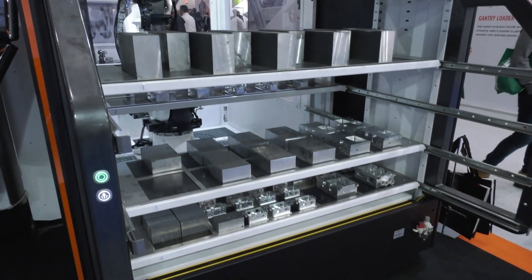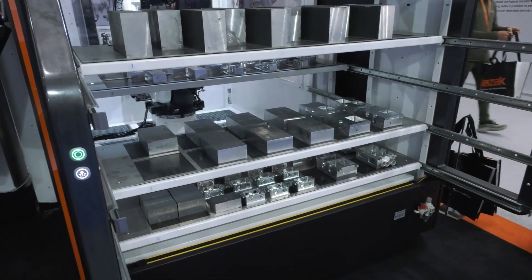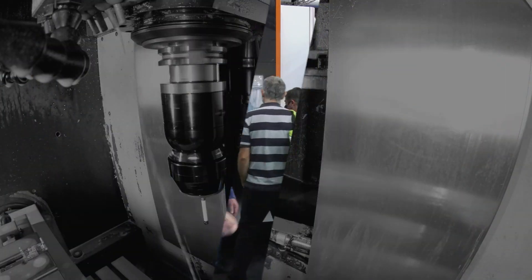It's a tray-style design, so you load the trays and the trays feed the machine. It actually offers two things: we can load pallets into the machine — the pallet contains the fixture — but we can also place components individually. We've got four trays, expandable up to seven, and we can handle components from 10 millimeters up to 300 millimeters in size, making it a very flexible system.